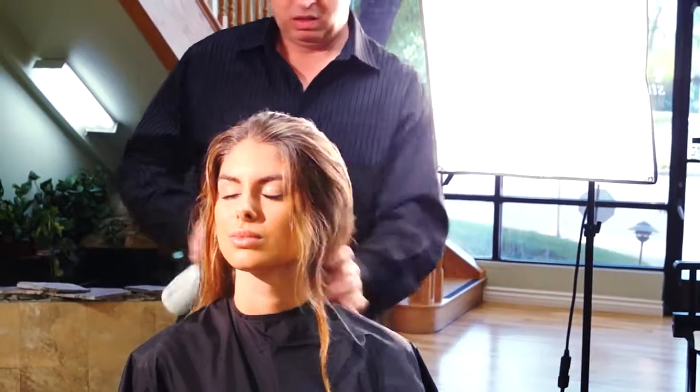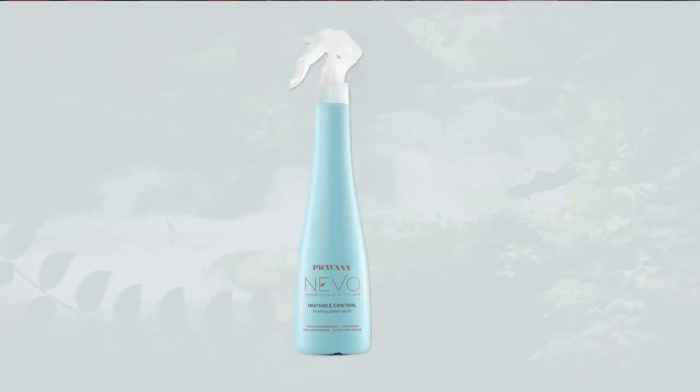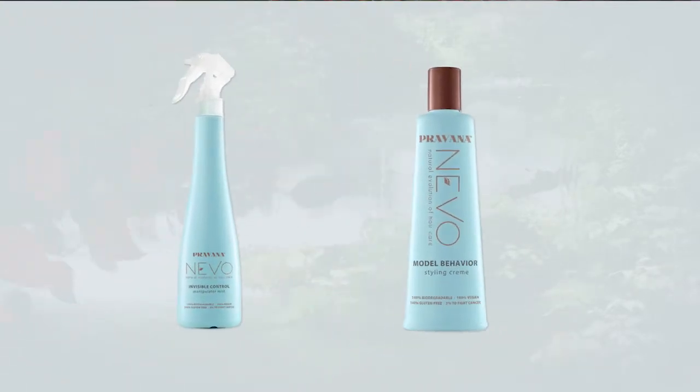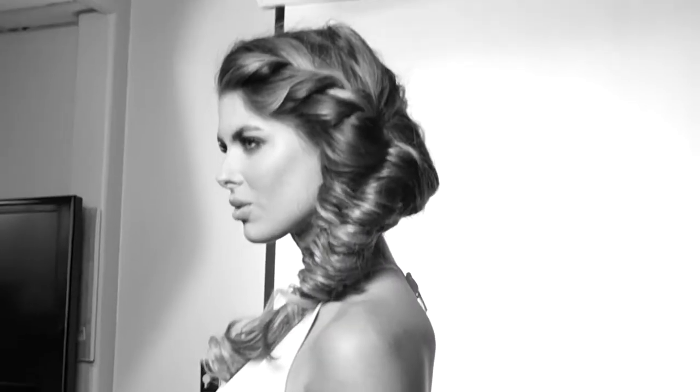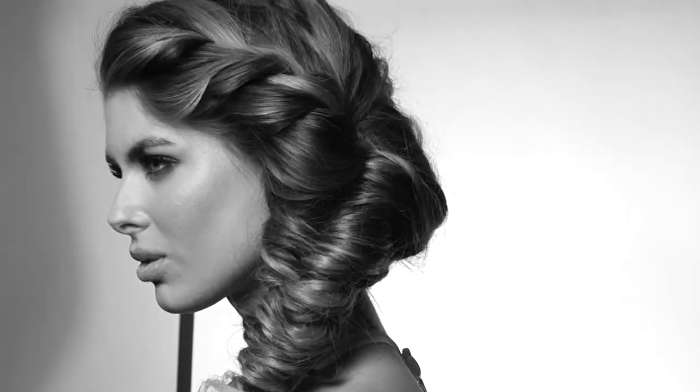We start by prepping damp hair with invisible control and model behavior. Combining these products will create smooth and soft texture with a bit of grit — an ideal combination to prepare for a braid that looks effortlessly flawless.